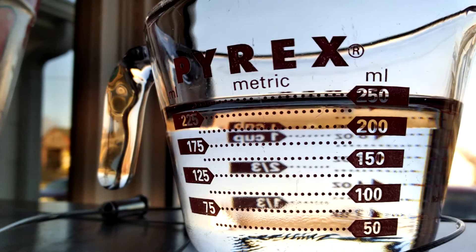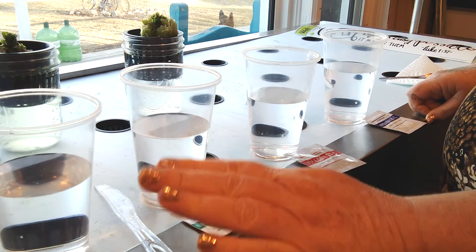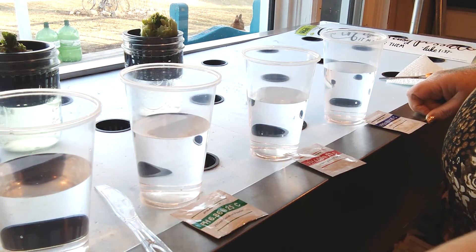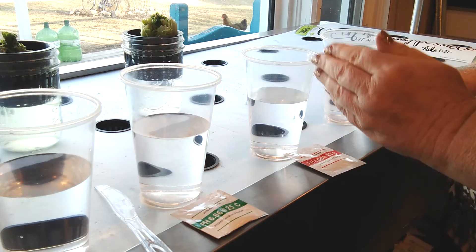You want to have 250 milliliters of distilled water for each solution, as well as a container of distilled water with no solution so you can rinse off your calibration unit in between dipping it into your solutions.